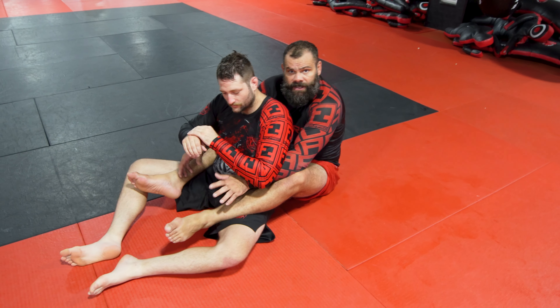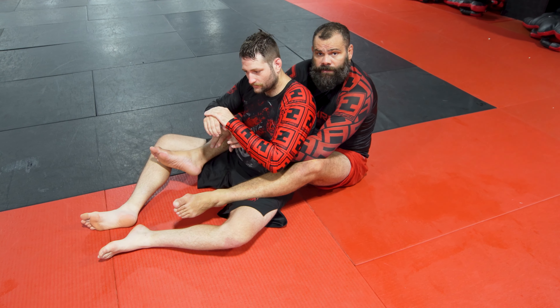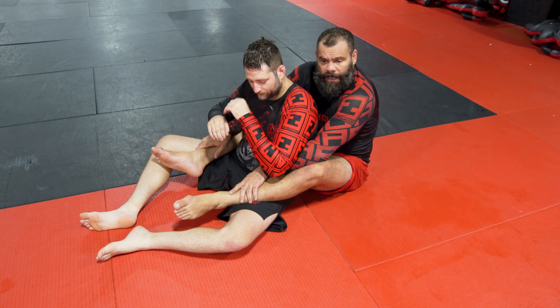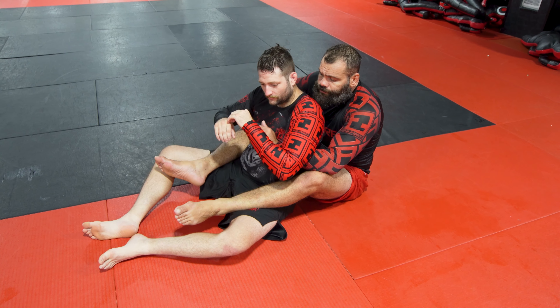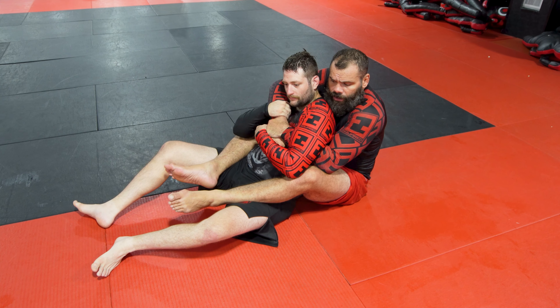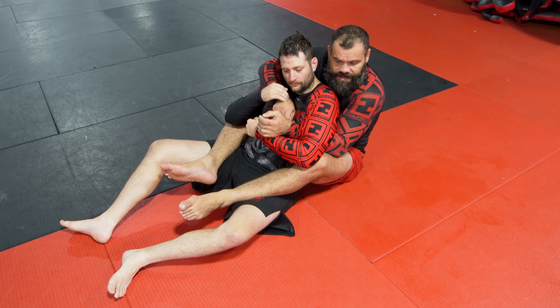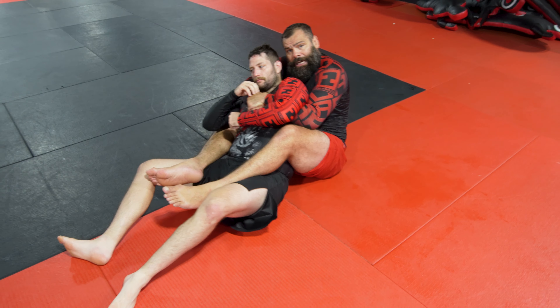Back attack is really simple, but there are some nice tricks you can use to hide your attacks. Seatbelt here, regular control. I'm trying to attack this side, so I want to make him fall to this side.